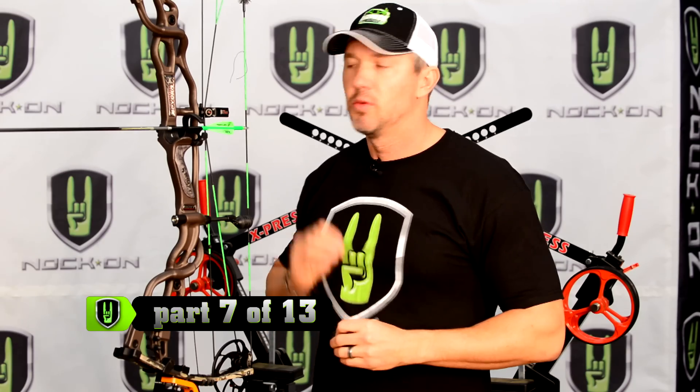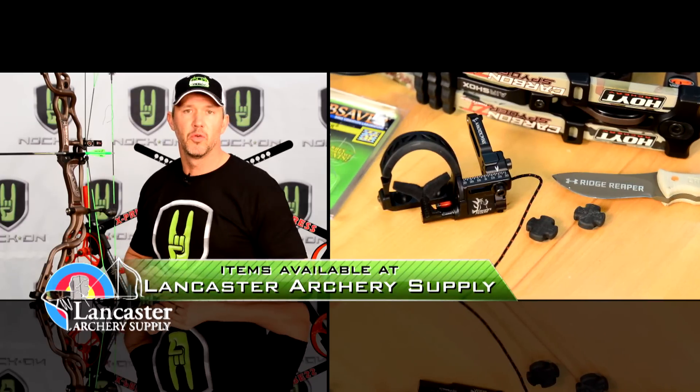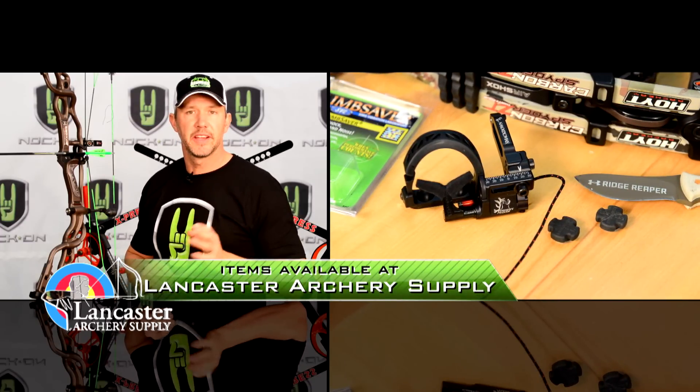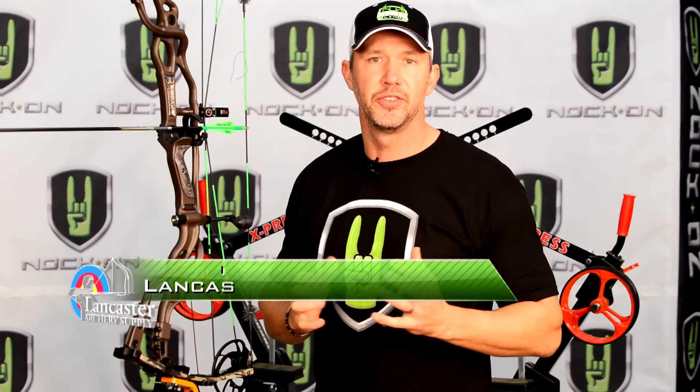We're at the stage where we're going to go ahead and mount our arrow rests to the bow. For many years I've chosen the Trophy Taker Fall Away Arrow Rest. I really like a fall away rest because it allows me to choose a magnitude of fletching configurations, and because that rest gets out of the way completely, you never have to worry about clearance with one of your fletchings contacting that arrow rest.